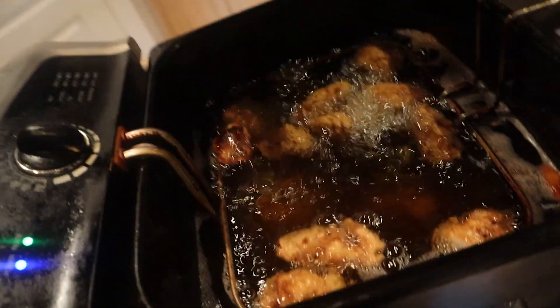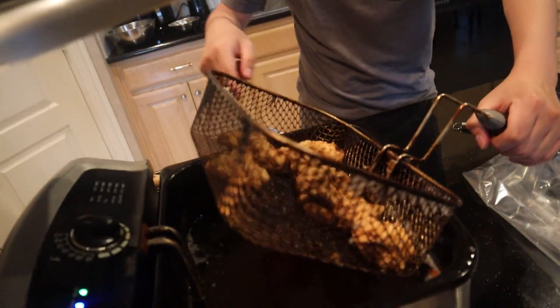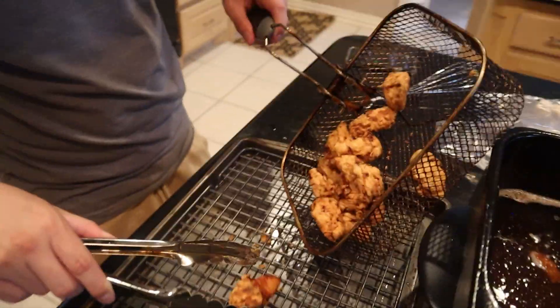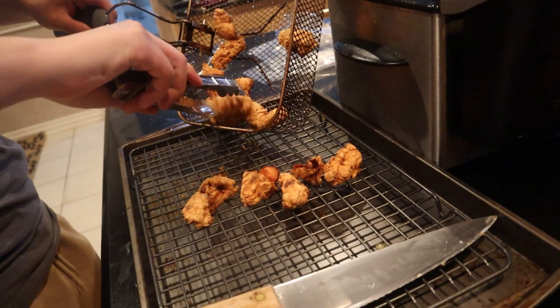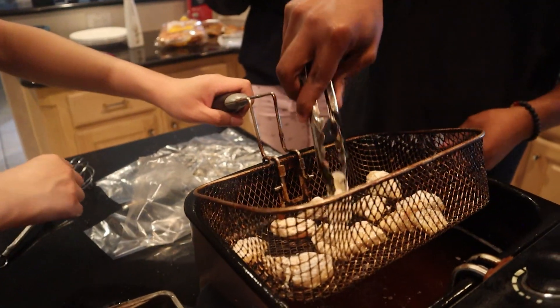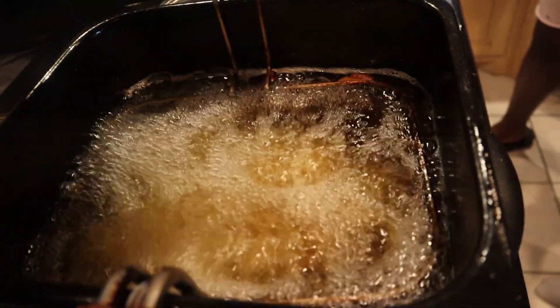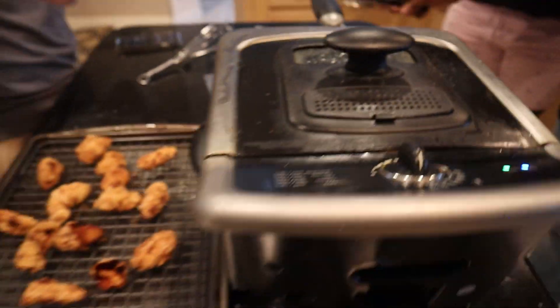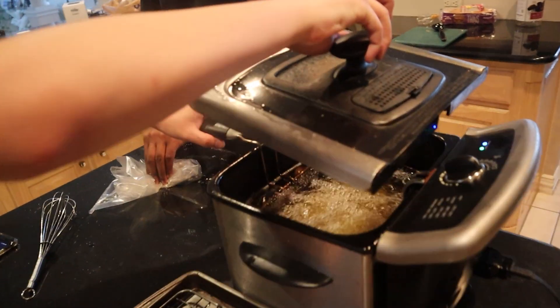I think she's straight. Put it on the wire rack. When you put a lot in and you want to make sure they don't stick together, just look at them, and if some are stuck to each other just give them a little shake.